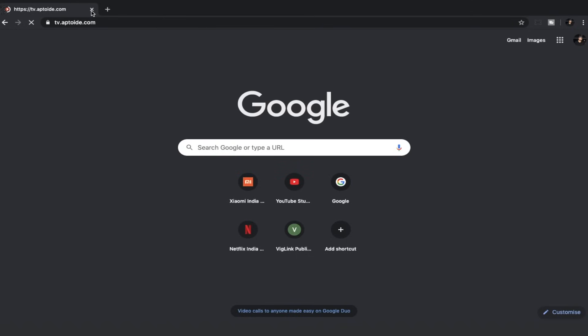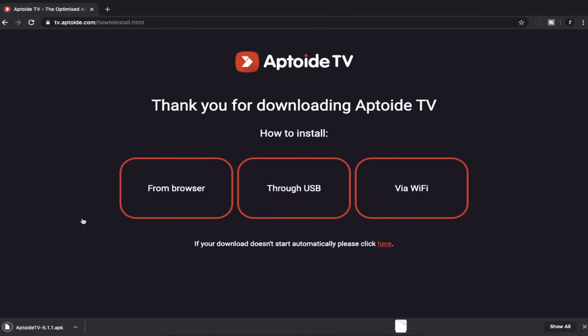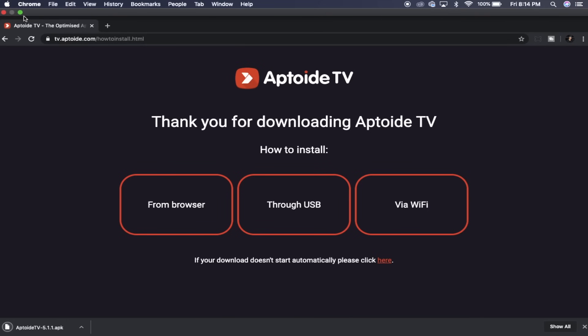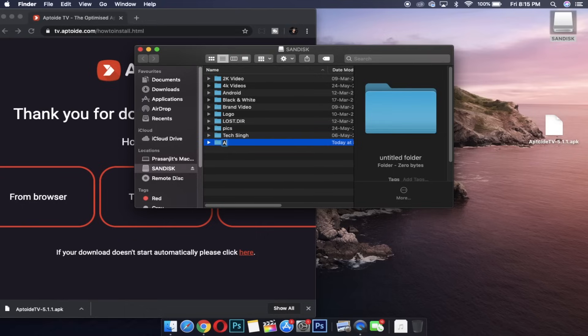To do this you'll need a pen drive and a computer — laptop, desktop or a MacBook, anything is fine. First, click on the link in the description. It will take you to the Aptoide TV download page. Click download and the app file should almost instantly start downloading. Copy the downloaded file to your pen drive. If possible, make an apps folder and then copy it — it's always better.